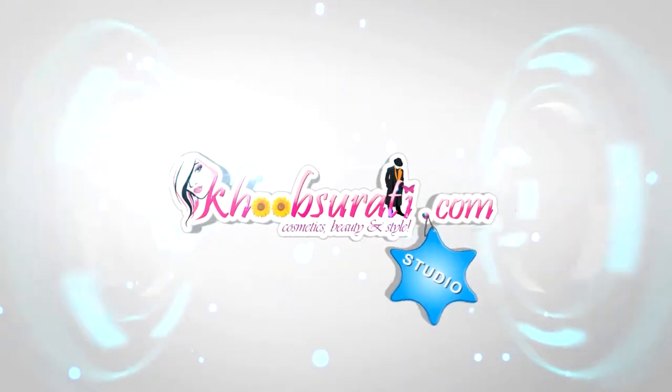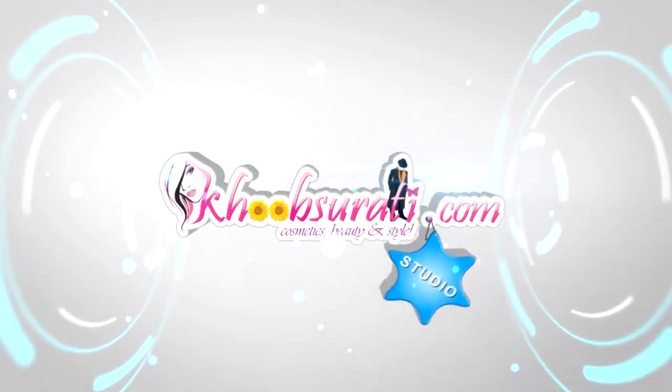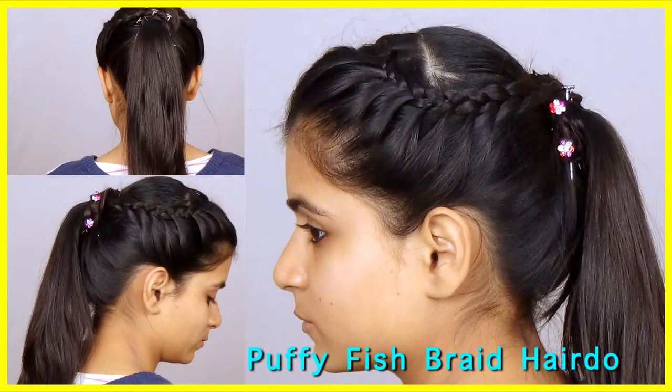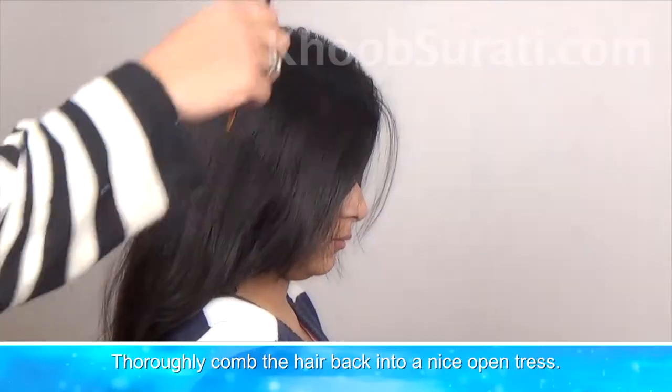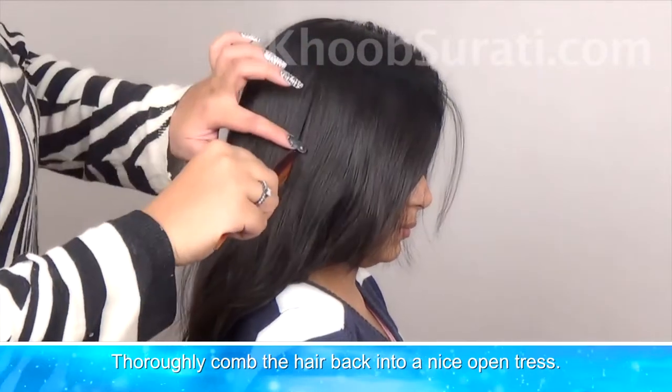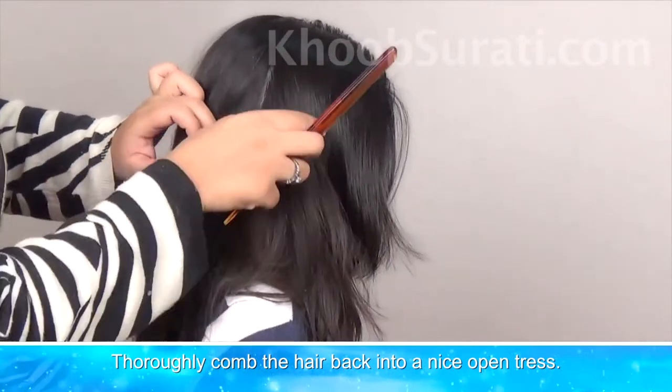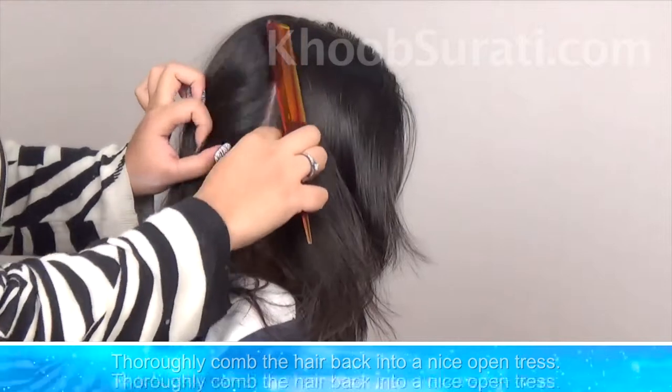Hi guys, this video is from khupsurti.com studio and today I'll be showing you how to do a puffy fish braid hairdo. For this hairstyle, thoroughly comb the hair back into a nice open dress.